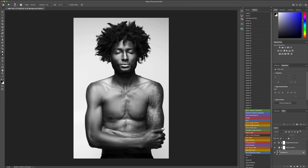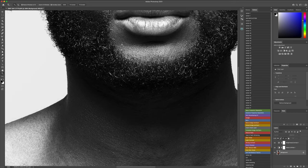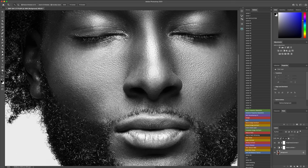We'll do some on the arm, the abdominal muscles, the chest a little bit — just to make that pop. Collar bones, neck. I'm going to scroll up one second. And there we go. I want to darken this just a little bit right here. Perfect.